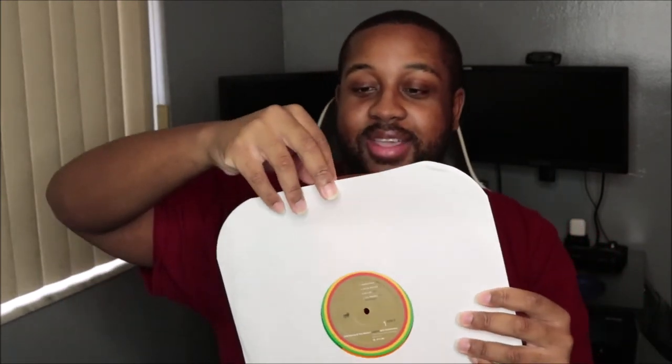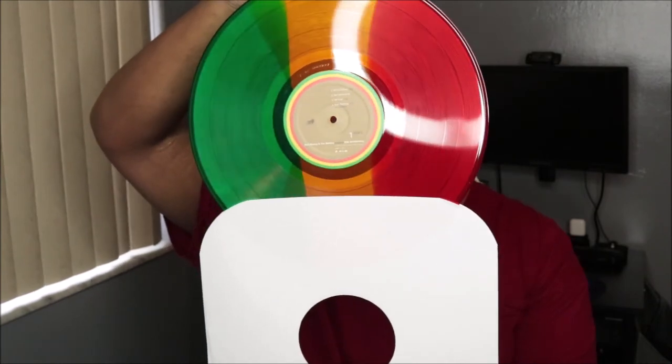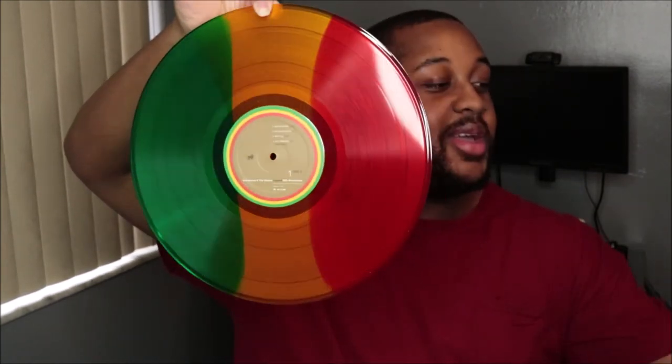I'm about to open it so we can look at the disc. We ain't gonna take too long with this video because my attention span is very short — nobody's got time for a 30-minute video for a vinyl, just get straight to the point. Oh I see it already — oh that is so cool, look at that!